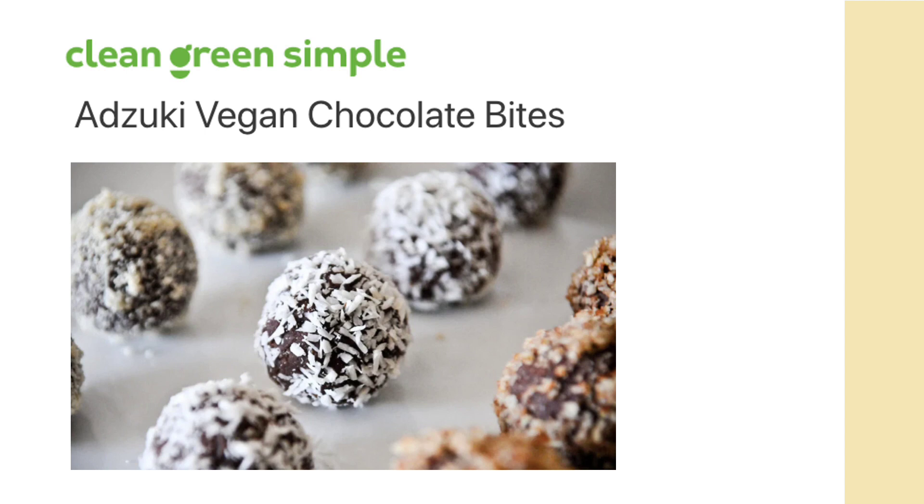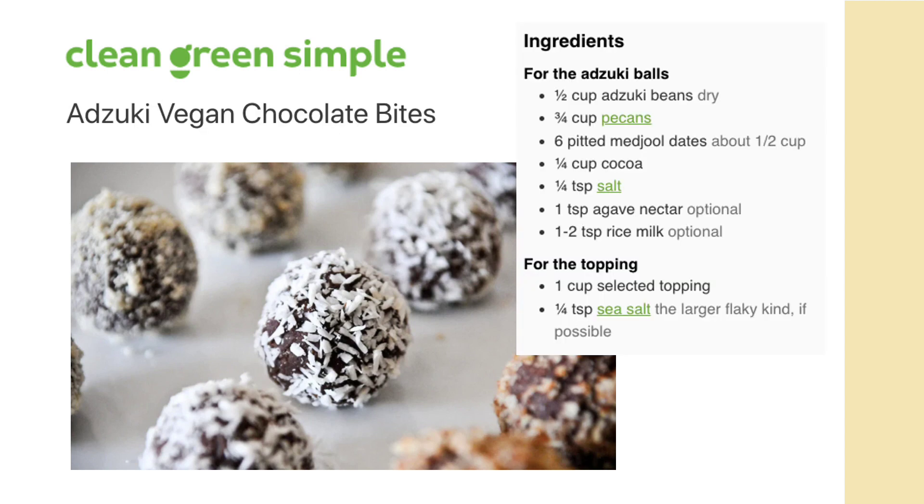The second on our list are these very yummy, healthy azuki vegan chocolate bites. They are gluten-free and use medjool dates for sugar. They also use pecans and rice milk, and these are so good that people won't even know that they're made from beans.